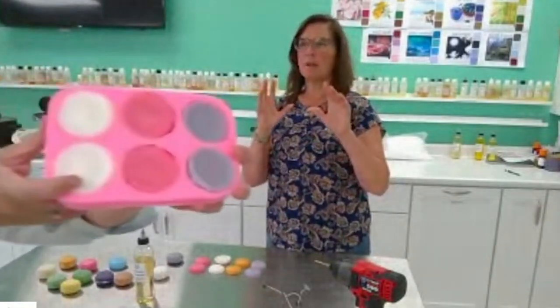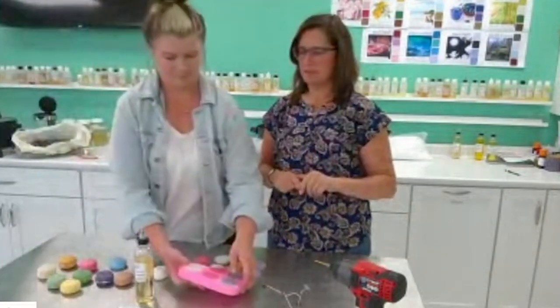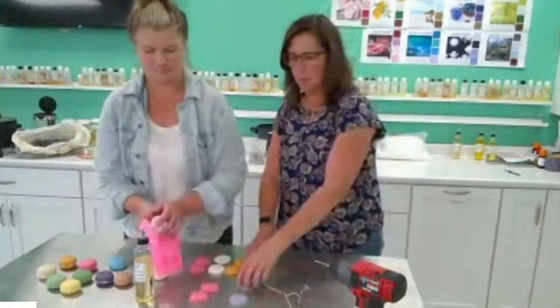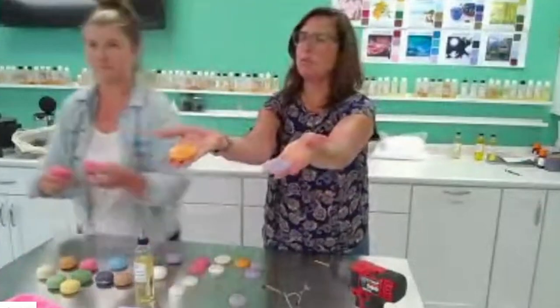It is a two-piece mold. You pour the two halves and then you put them together — that's it, very easy. I pre-poured these so you wouldn't have to wait a half hour for the wax before we pop them out and use them. They look like little halves when you pop them out of the mold.